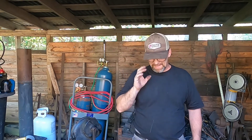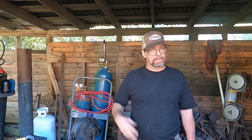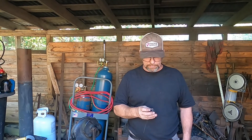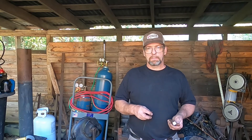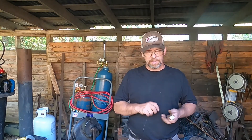Hello, welcome back to the forge. I had a lot of trouble getting this video off the ground. I don't understand why, but it always seems that when I come to guards and pommels, for some reason I have a whole lot of problems. Anyway, so I'm working on a guard and pommel today.